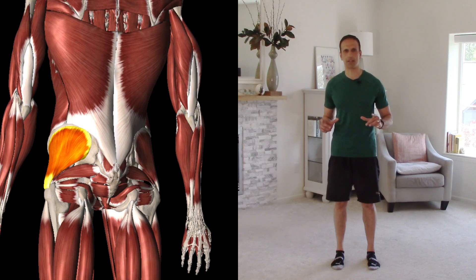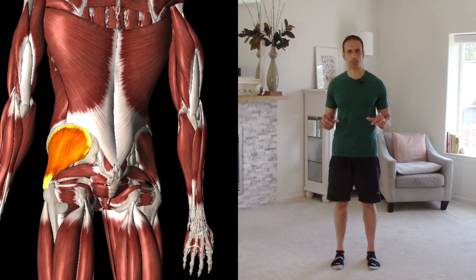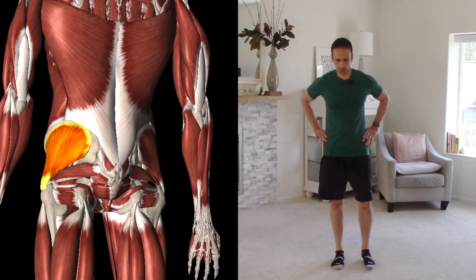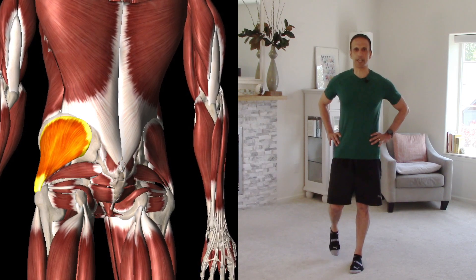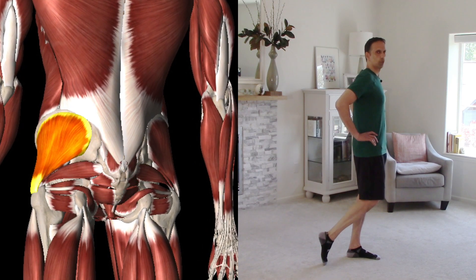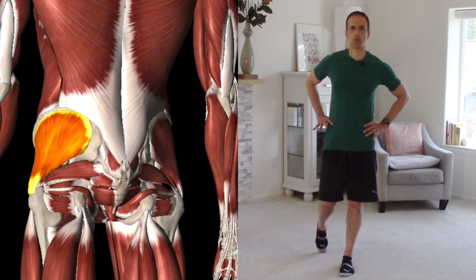This first exercise works on the glute medius. It's a pretty simple exercise — not a huge range of motion, but effective. Stand on your left leg and toe touch with your right leg, weight bearing on your left. Then let that right hip drop just a little bit and hike it back up. What you're actually doing is working your left gluteus medius muscle — it's a good exercise to wake up that glute medius.